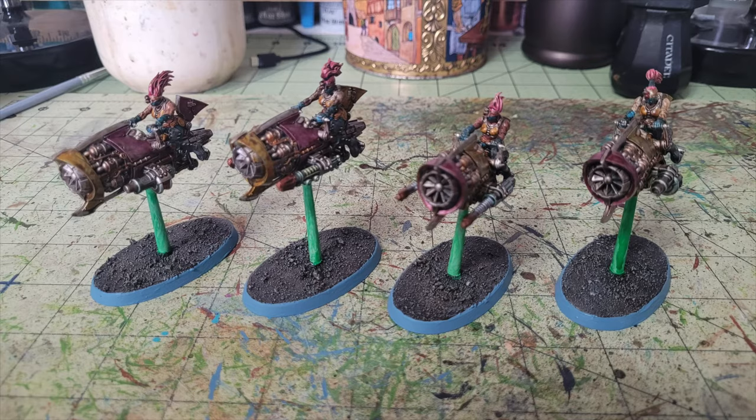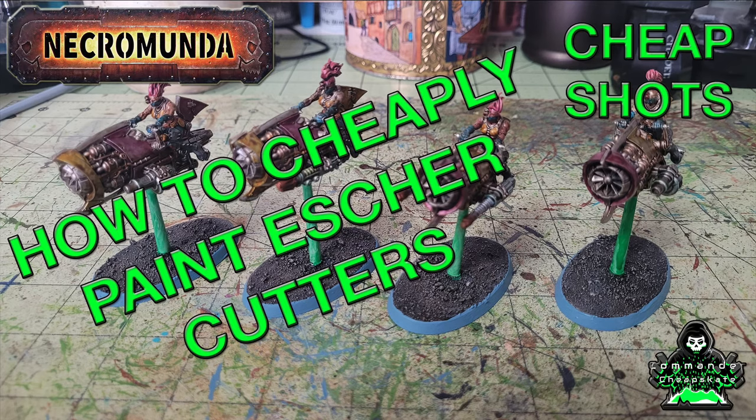And there you have it — that's how we paint up Escher Cutters from Necromunda cheaply and quickly. As always, please leave a like, comment, and subscribe — your input is valuable to us. Check us out on Facebook, Instagram, and our blog for all the latest hobby news related to this channel. I'll catch you guys on the next one — peace out and stay classy.